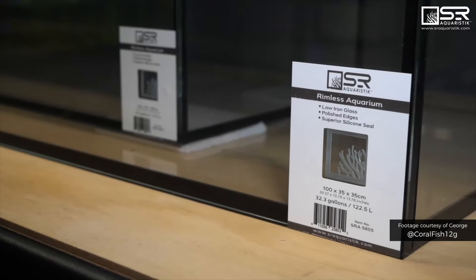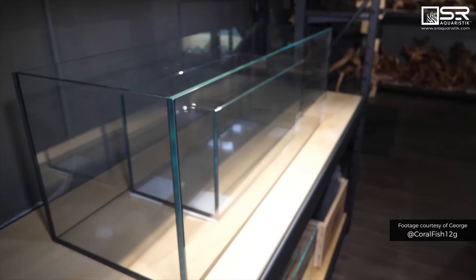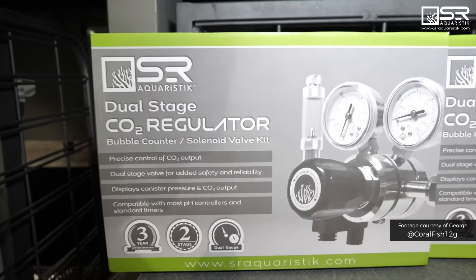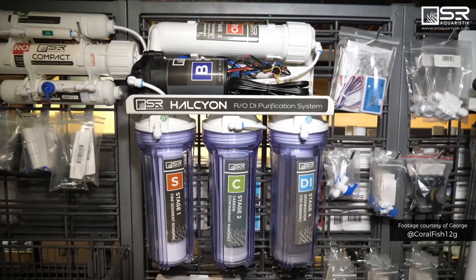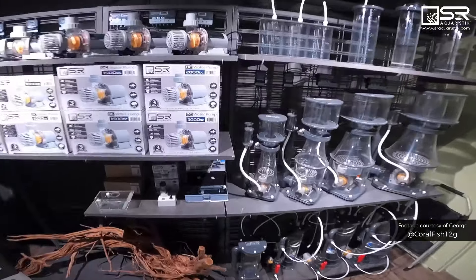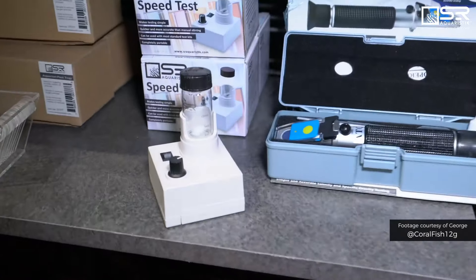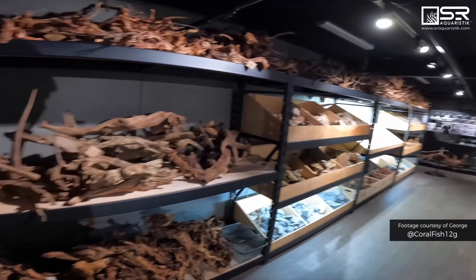These are our tanks — about 20 different tanks. Low iron, rimless glass aquariums with really nice silicone. We manufacture quite a bit of different accessories and products: pumps, skimmers, dosing containers, biopellet reactors, calcium reactors, and refractometers.